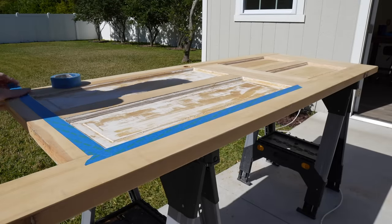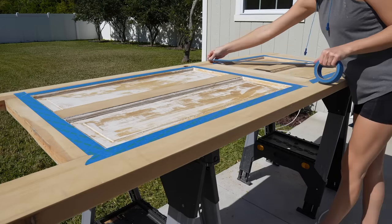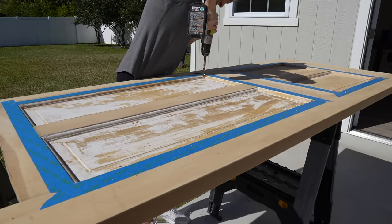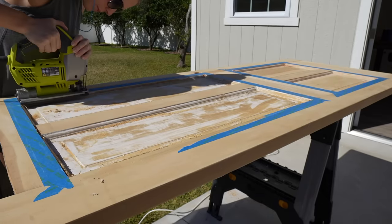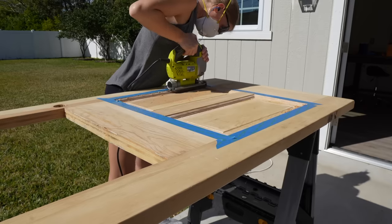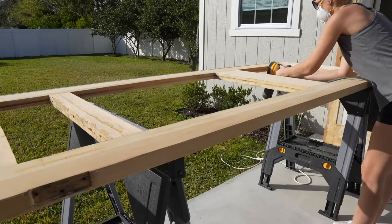I was only going to cut out the top four recessed panels but then I decided last minute to cut out all the panels, which means I wasted a ton of time trying to strip the paint in all those little grooves, but I think adding more glass will look better. I used tape to outline the panels and to prevent the wood from splintering. I used my drill to drill holes in each of the corners of the panel so that I could fit my jigsaw there, then I took my jigsaw and cut out all the panels. My cuts weren't perfect but I will be covering them with trim. After all the cutouts were made I grabbed my sander one more time to sand the inside of the panels.